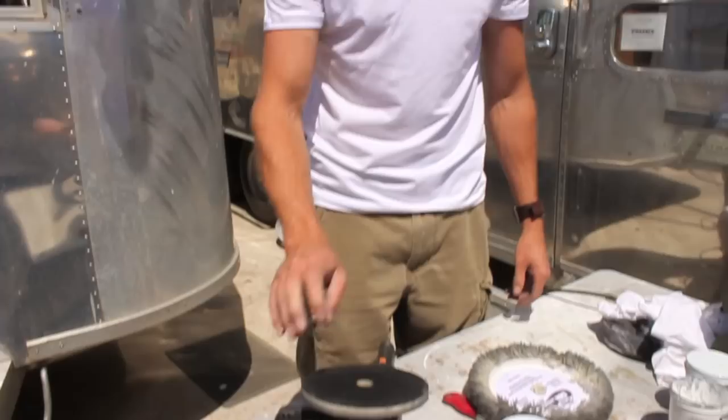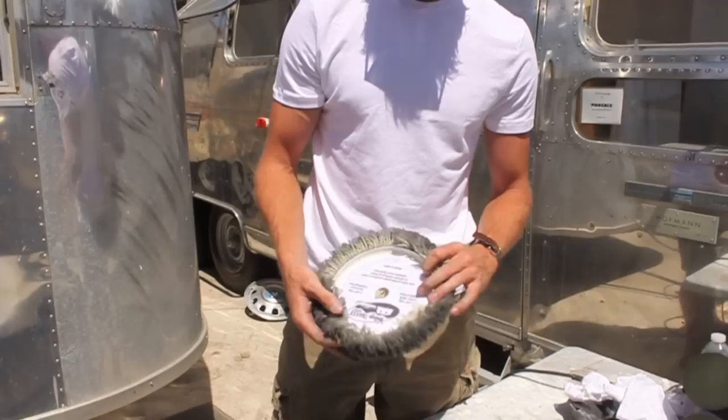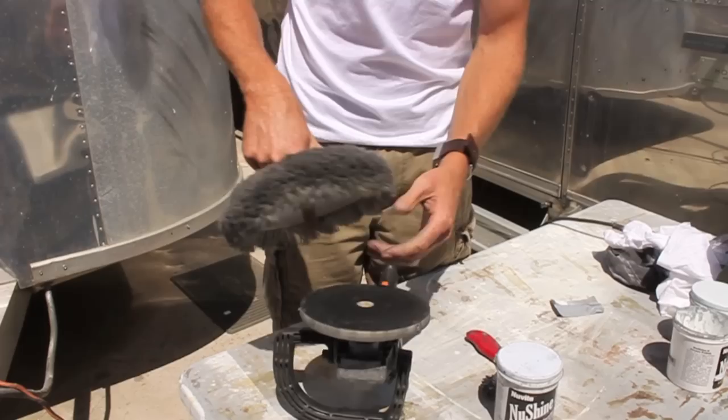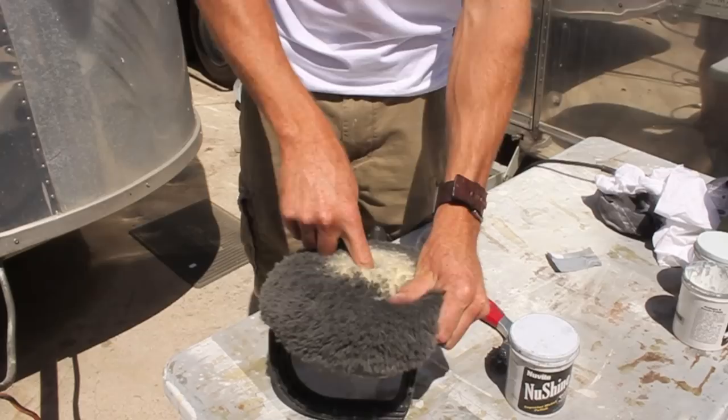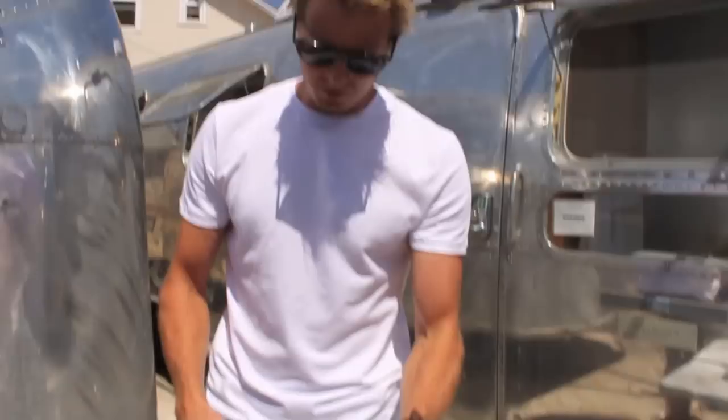Today we're going to be working with New Shine grade F9 and a Makita. This is a rotary polisher and we have a hook-and-loop wool pad and also a spur. To start, we get the pad onto the Makita — line up your finger with the hole to center it, then drop it straight down. It's a hook-and-loop velcro attachment, so make sure it's nice and secure.